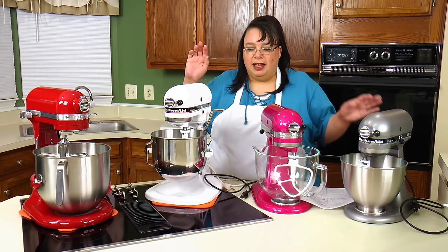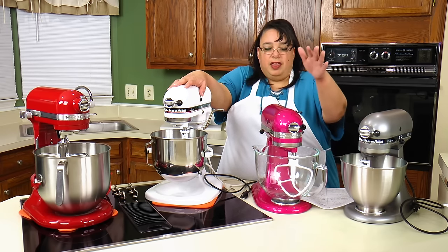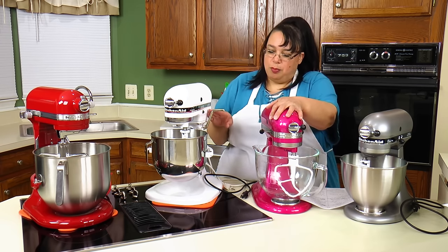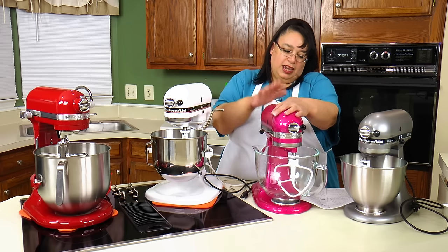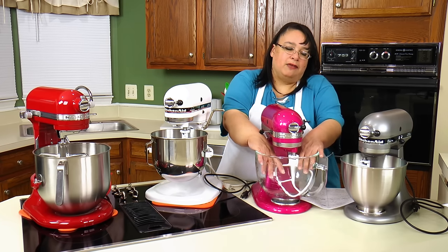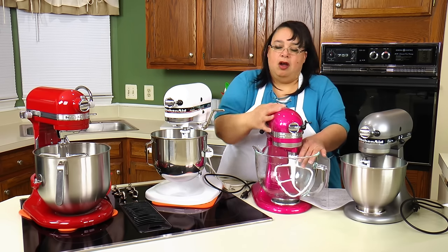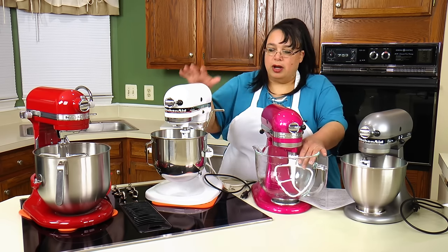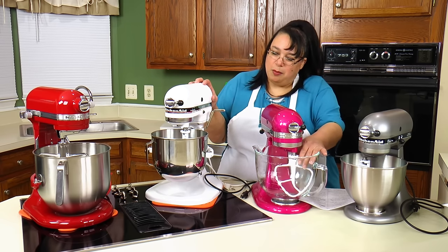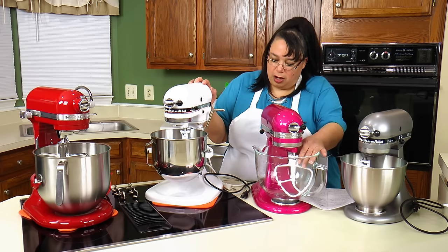Number three: the bowl lift is more steady than the tilt head in my opinion. The bowl lift is all one unit with no breaking point, whereas the tilt head has a joint. When you're using heavy doughs and batters, the tilt head can rock around at that joint, which doesn't happen on the bowl lift. Bowl lifts might wobble slightly but they usually don't walk around the counter.